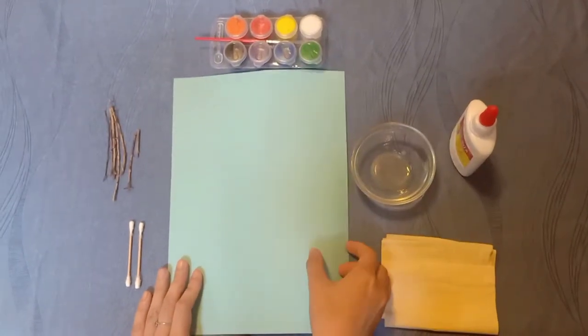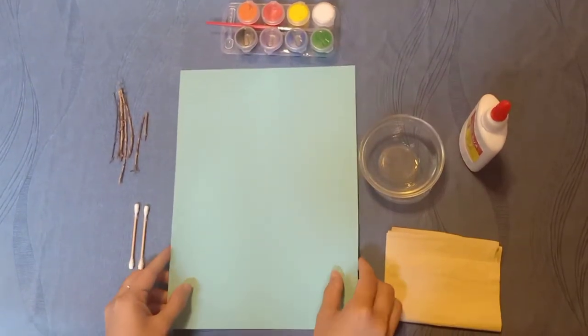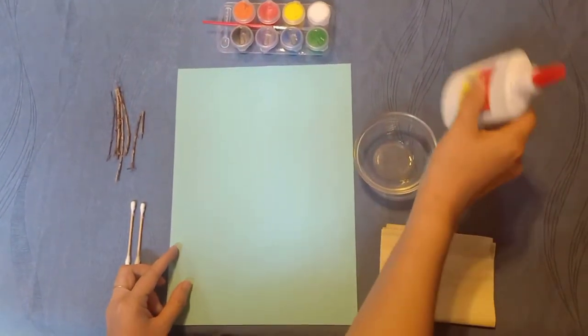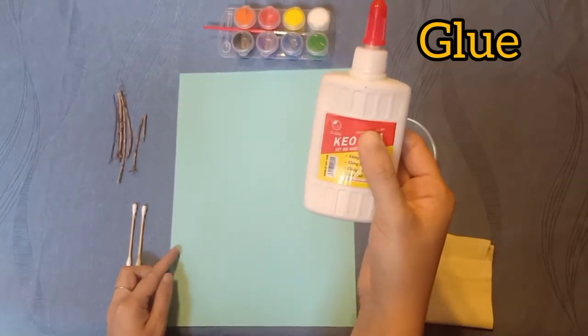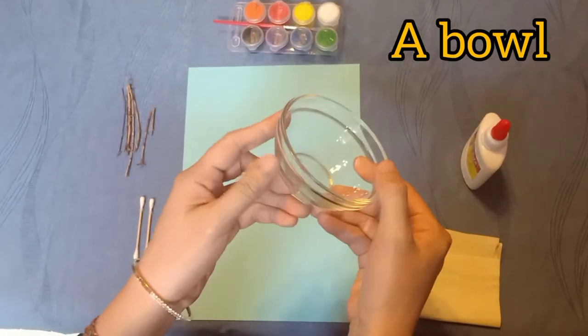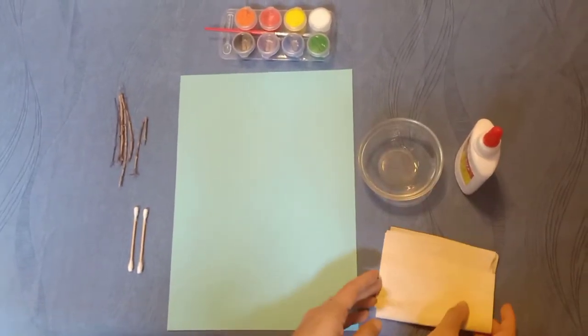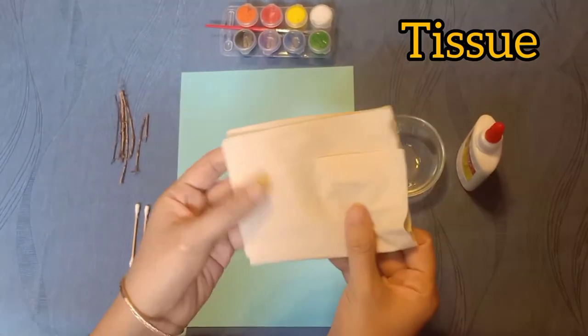Are you ready for this activity? Before we do it, let's go through some ingredients you need to prepare. On my table I have one piece of colored paper, milk glue, a bowl, and one piece of tissue.